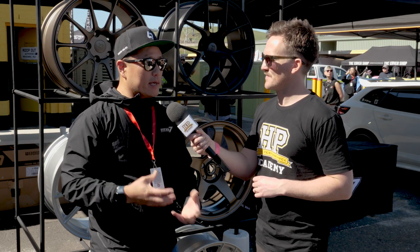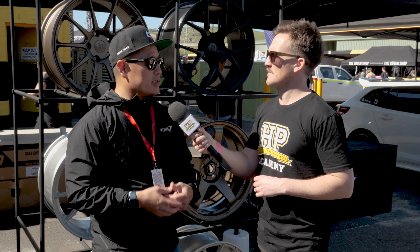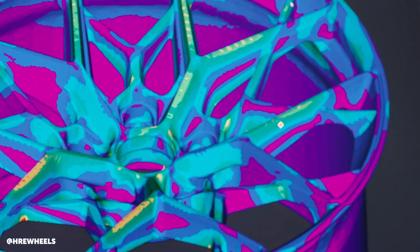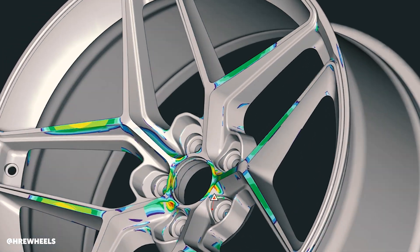Once we get to the point where we have drawings and samples getting made, we have to actually do the analysis. There's digital analysis, there's FEA analysis, and if it passes that and we prove that the structure is worthy of making a sample, then we go to testing — lab testing, track testing, and so forth.